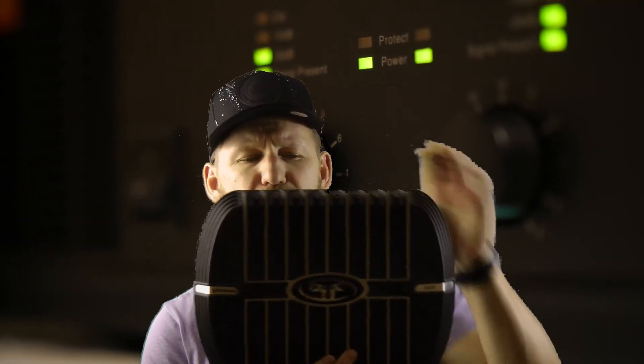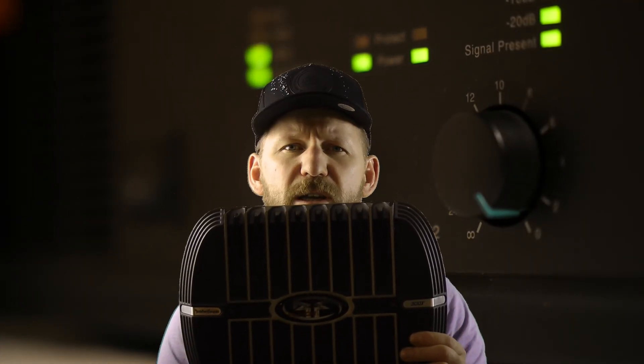This one is rated 37.5 watts per channel into a 4 ohm load, and this is a 4 channel amp. I've got it right here — it's a nice example of an amp that looks pretty clean. And here are the ratings.